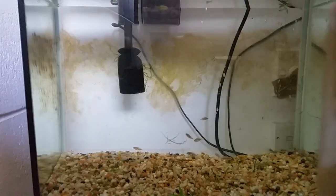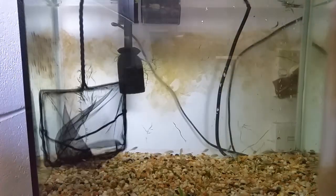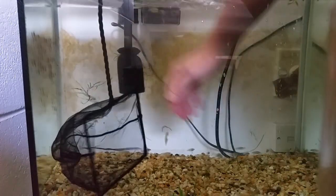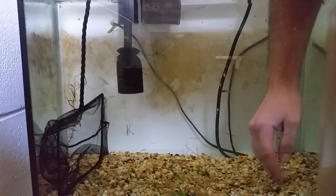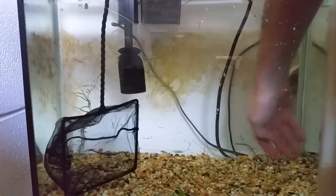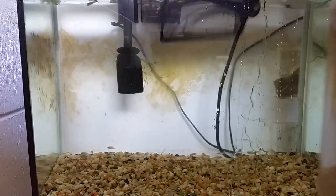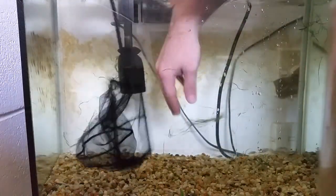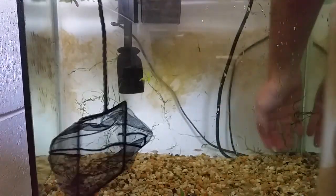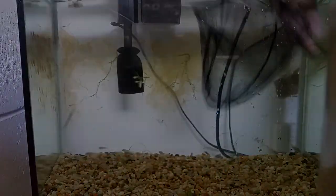So the idea with this technique is you put the net at 45 degrees and you try to herd - we've got some Kribensis fry here - we're going to try and herd them into the net rather than chase them with the net.